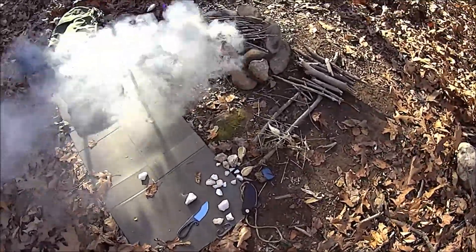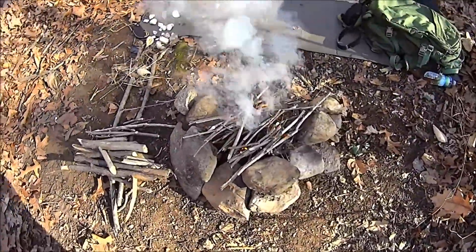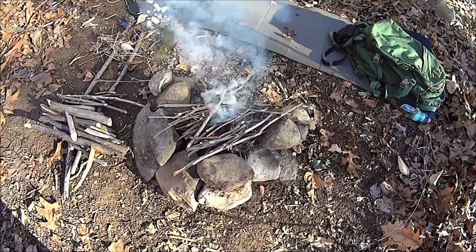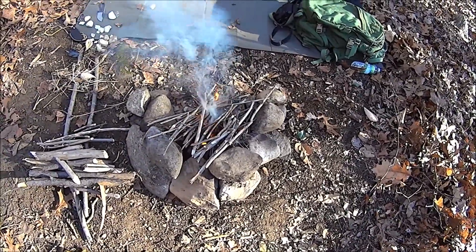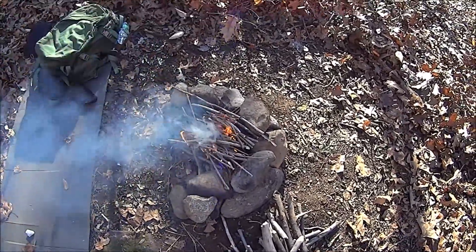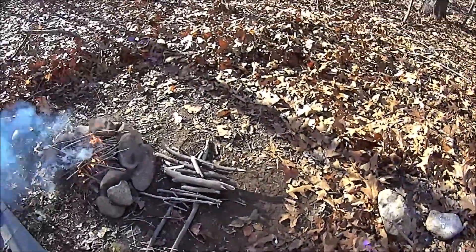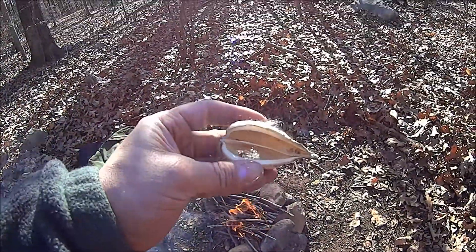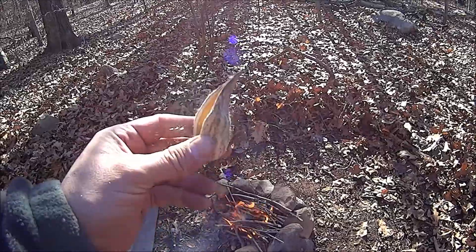We never did get a chance to get to the knife — it is what it is. There it goes. Not too bad, not too bad. And that is with freshly picked milkweed ovum.